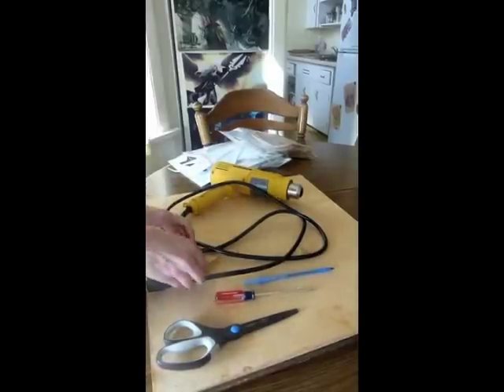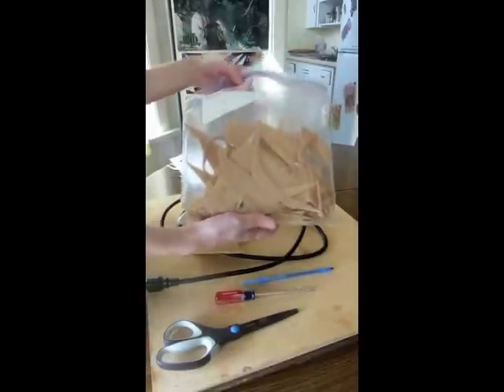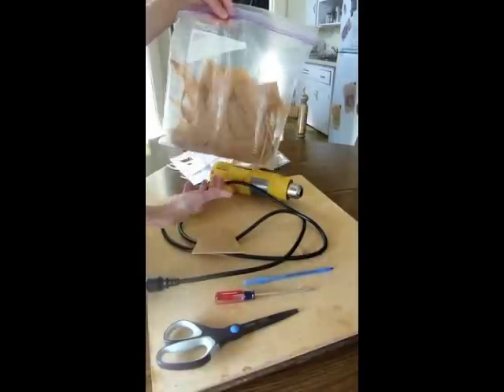Another great thing about Warbla is that all of the scraps can be reused. I tend to save all my small scraps in a bag, so when I need to do fine detailing work I can just use these guys instead of cutting into my large sheets.